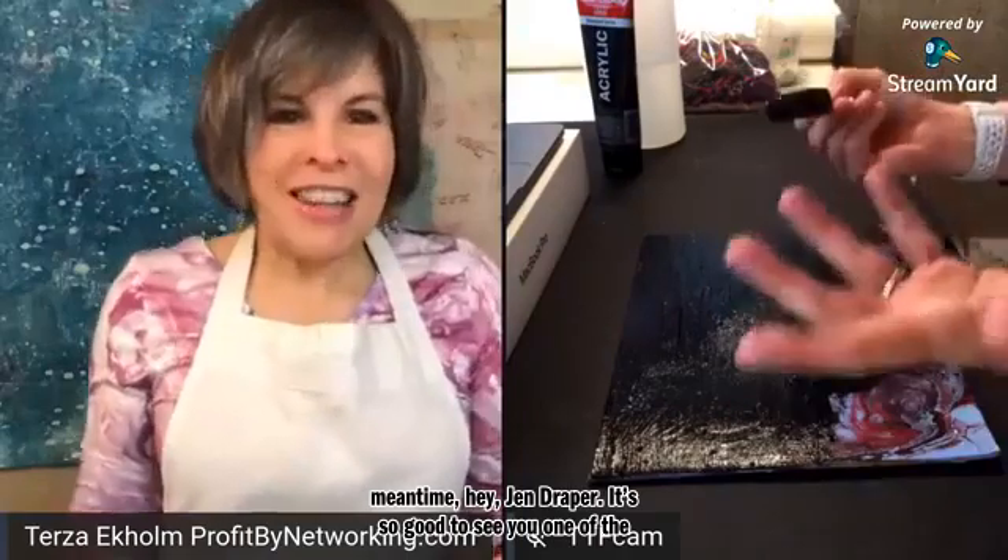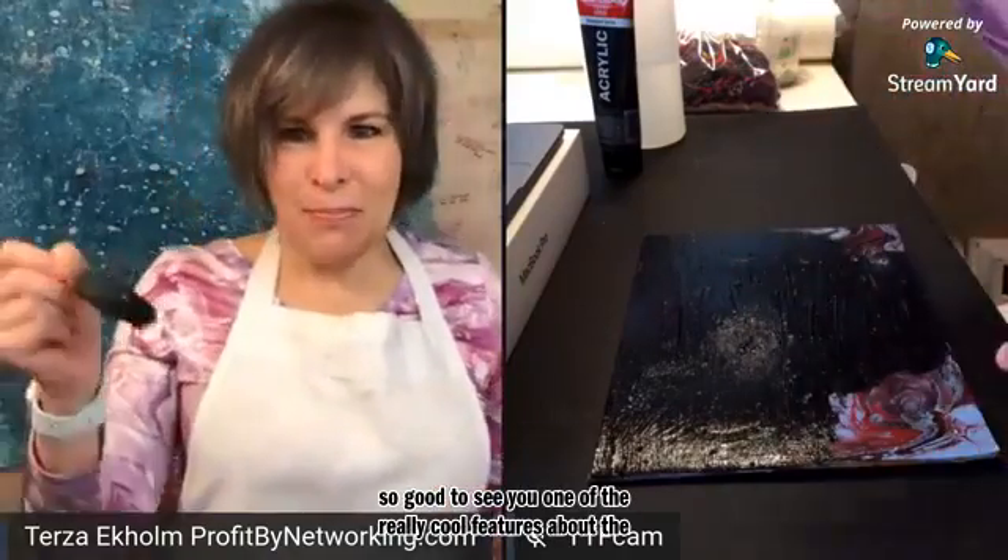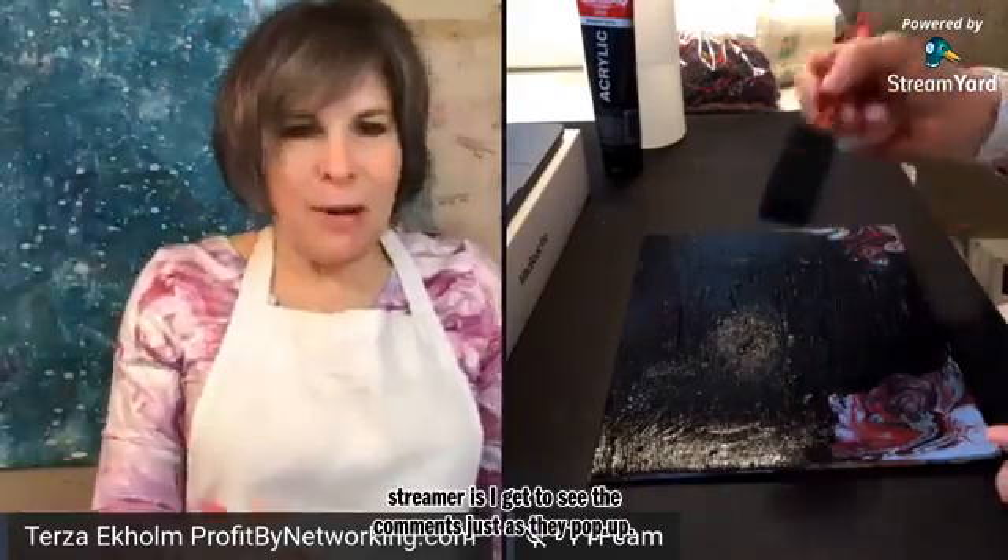Hey Jen Draper, it's so good to see you! One of the really cool features about StreamYard is I get to see the comments just as they pop up. So this is really fun.